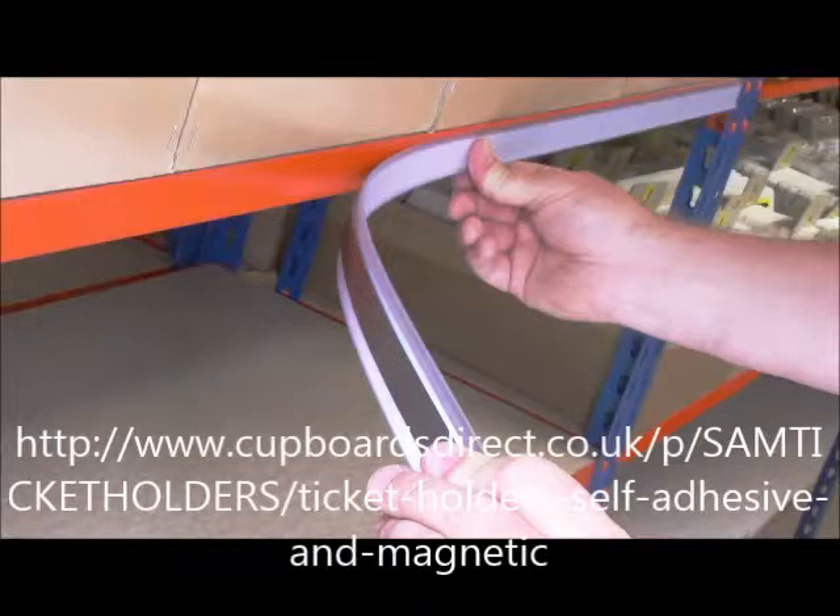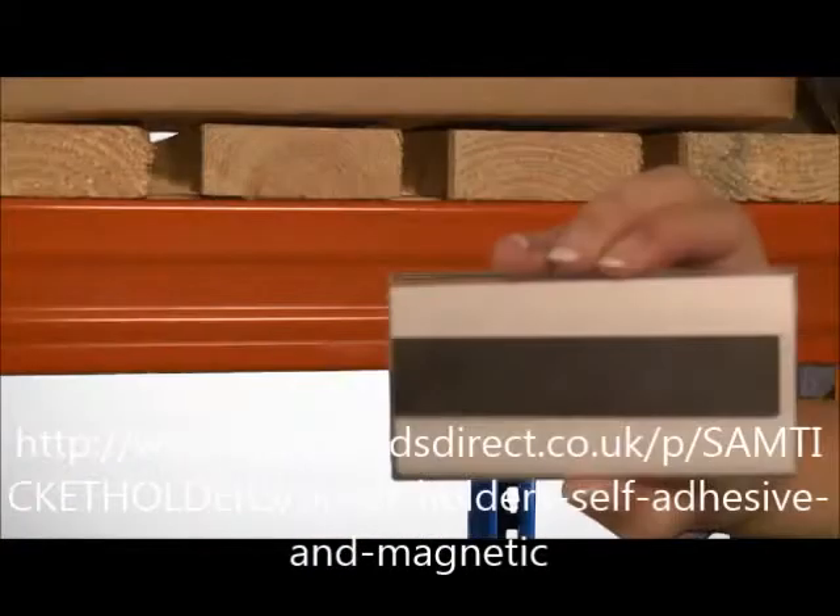The holder, often referred to as an EPOS strip, is available in two different fixings: self-adhesive or magnetic.